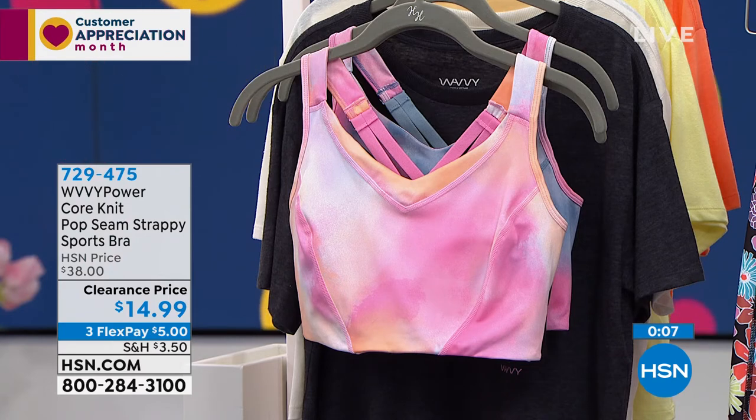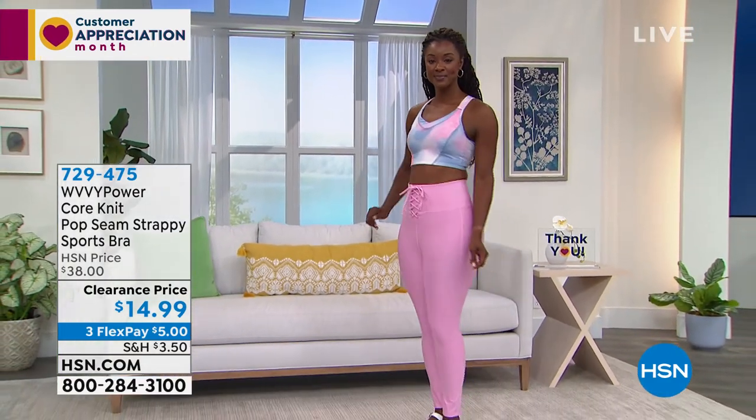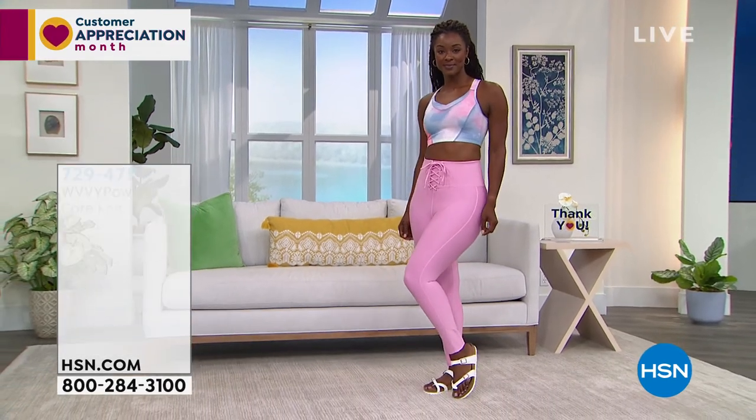729475 is the item number for the pop seam strappy sports bra with those removable cups. Let's talk about the leggings that JoJo has on right now — if you wanted to do that complete look with the leggings.